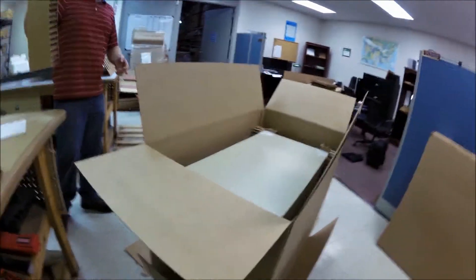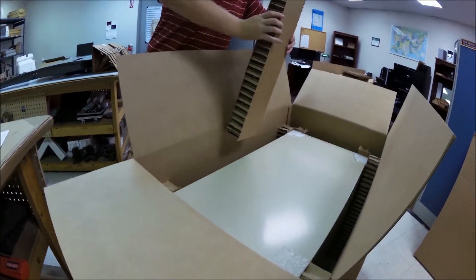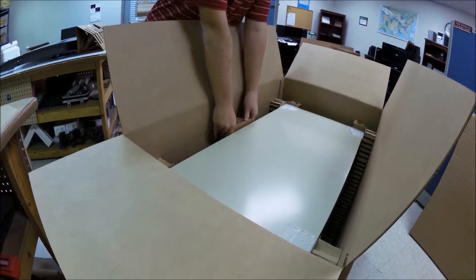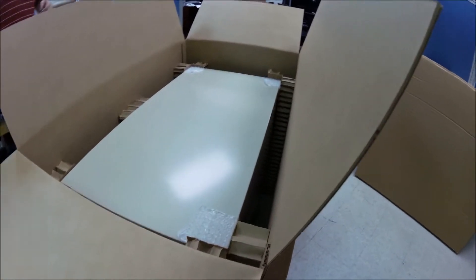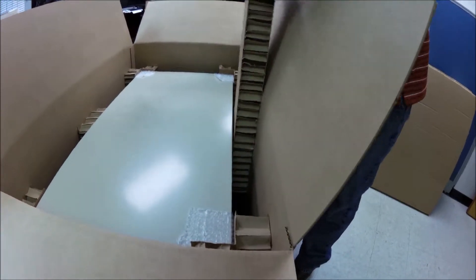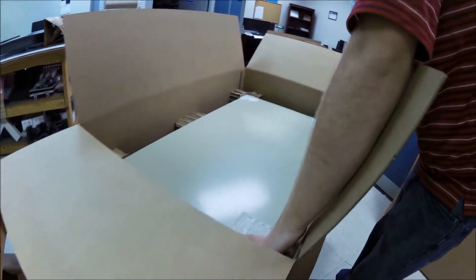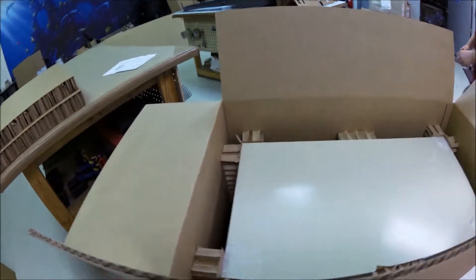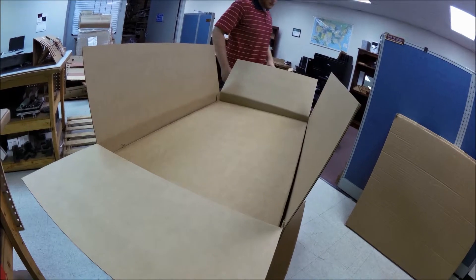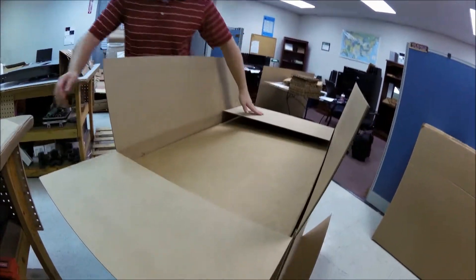We'll place a top pad on it. Front and back post. And then we'll seal the top of the box and we'll flip it over and put the bottom pad in, and then we'll go into testing.